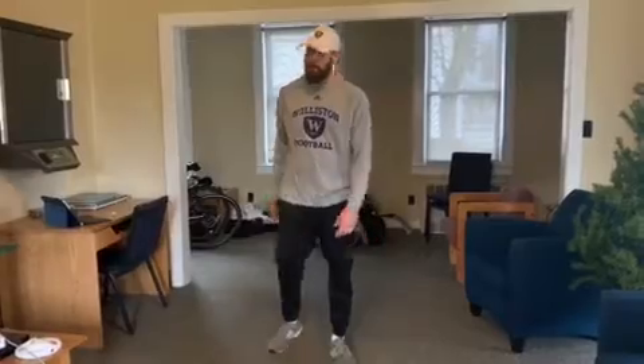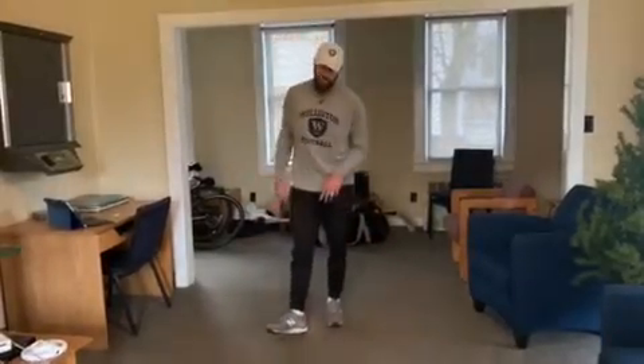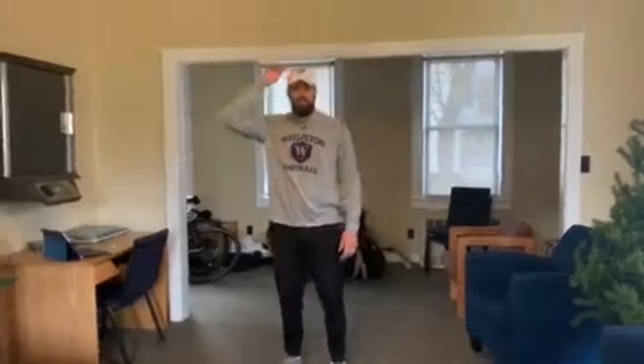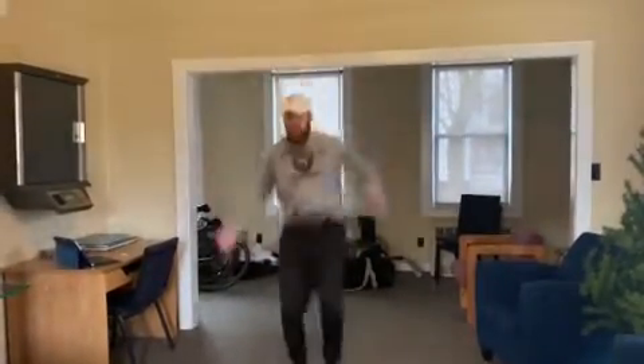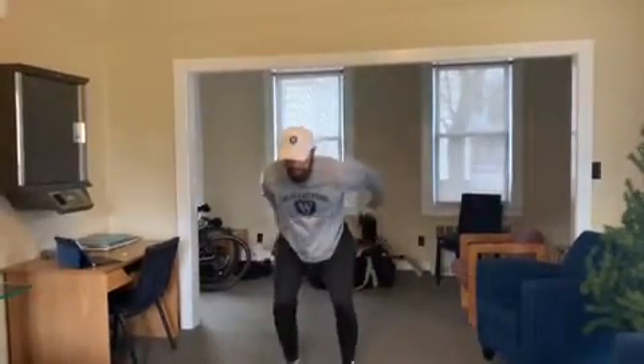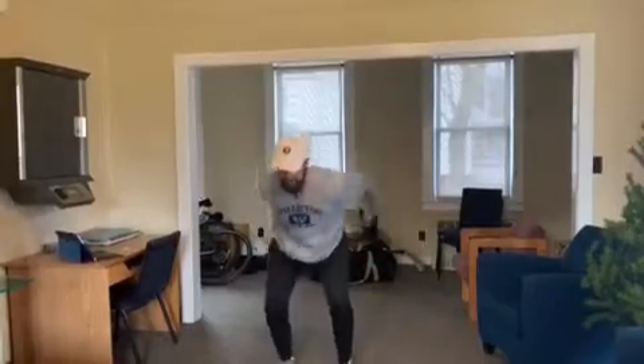Last one is tuck jumps. Take a little bit of time between each rep — you want it to be as explosive as possible. Make sure there's nothing to bug you so that you don't hit your head. We just jump and tuck. Try and land soft.